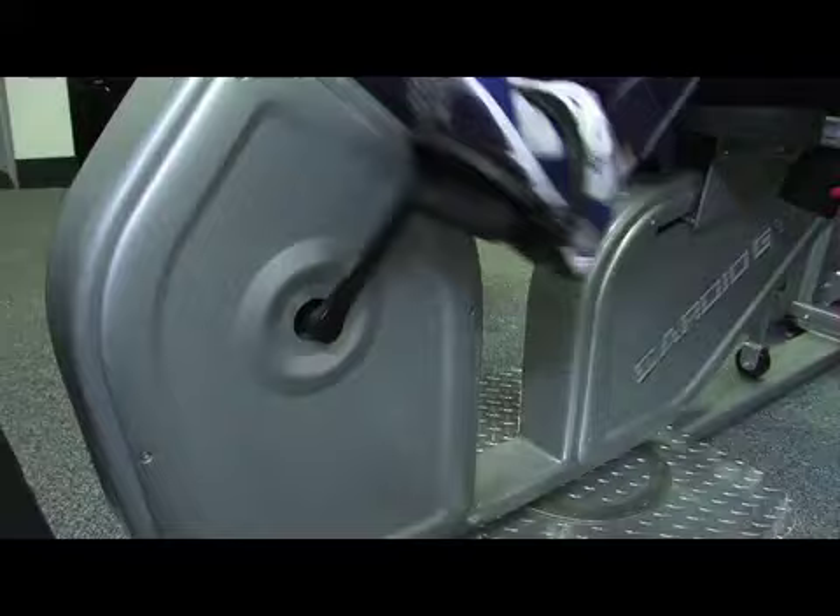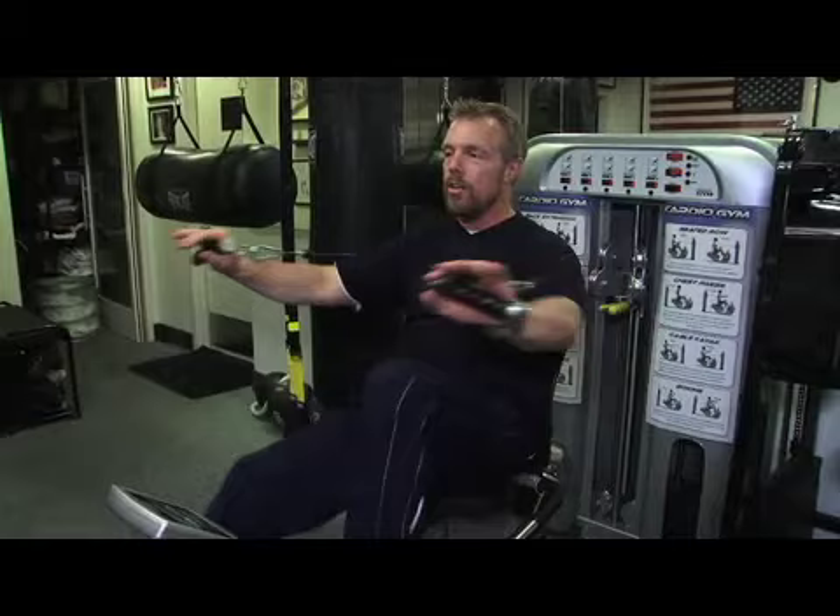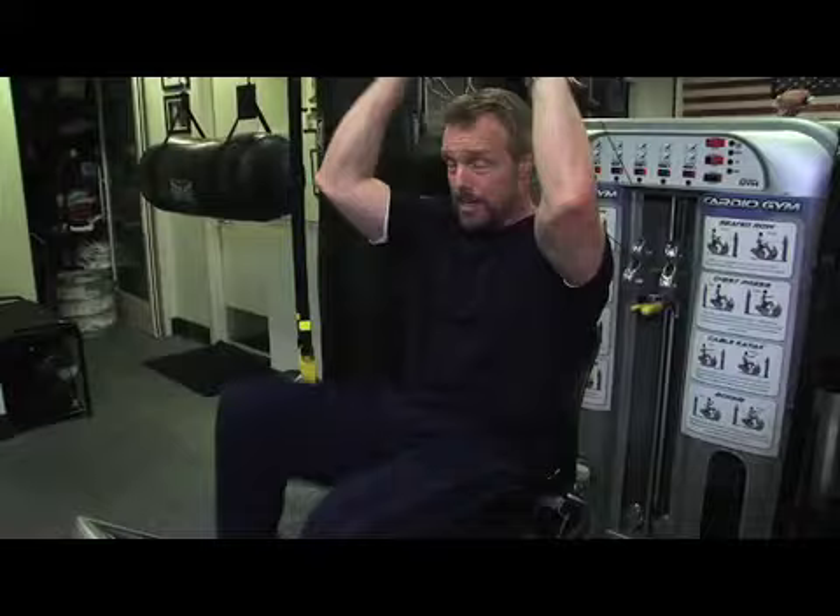What I hear from everybody is that they don't have enough time to do cardio and weights — they can either do one or the other. Well, if you think your schedule is busy compared to Kim Kardashian's, I got news for you: it's not. The cardio gym gives you a way to do your cardio with your weights.